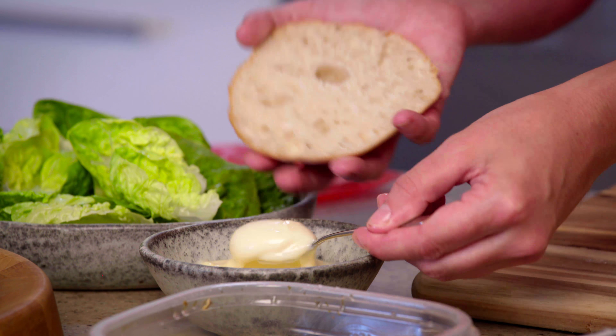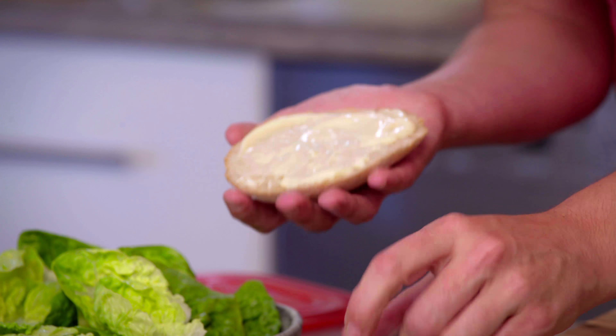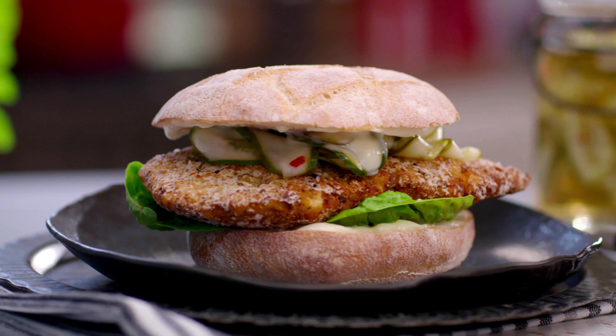And then just a bit more mayo on the lid. Ugly chicken burgers — but sometimes ugly is beautiful.